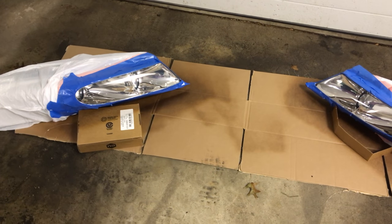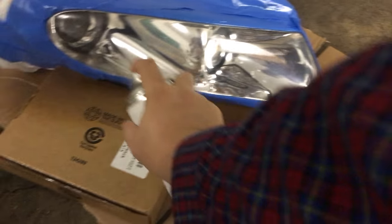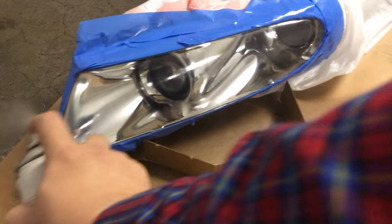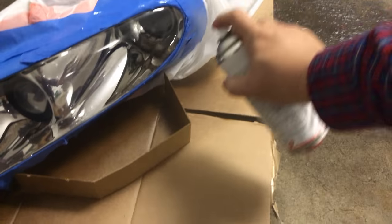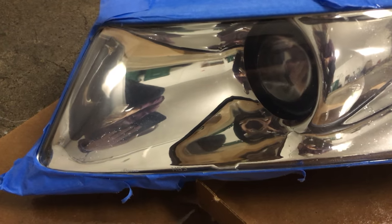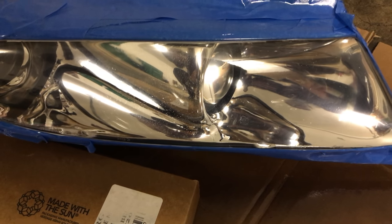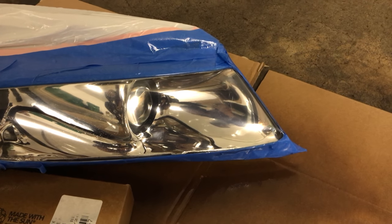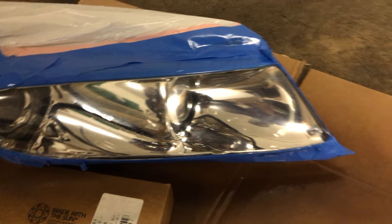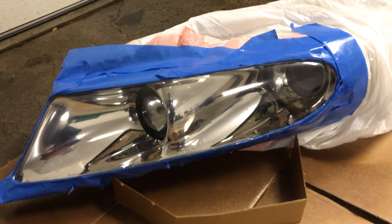Alright guys, ten minutes later — coat number three, let's do this thing. Some people stop after three, some people do four. Since I've got them all masked up I'm going to do four. But so far, hopefully the clear sticks — that's another thing I'm a little nervous about in the long run. It definitely looks a lot better though. I don't think I took any shortcuts, so I'm just hoping that everything ends up staying the way it's supposed to stay.